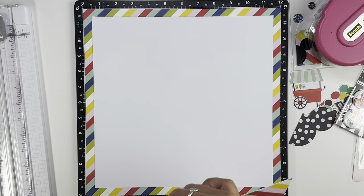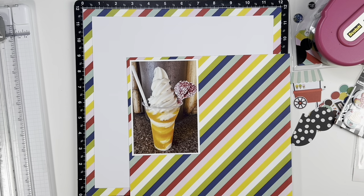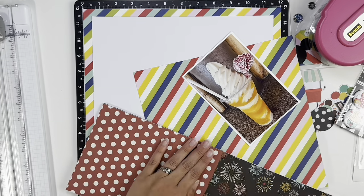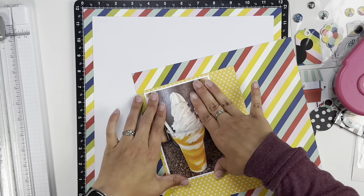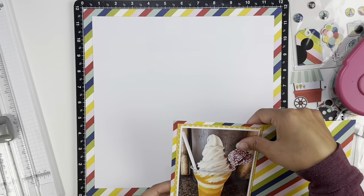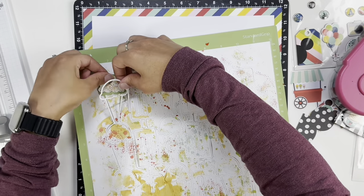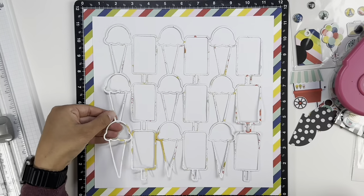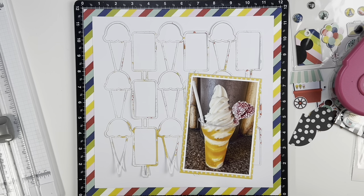It should be no surprise at this point that I am using a cut file for Disney. I think this is at least my third, if not fourth, project for the Erica Rose Creates design team where I'm doing something Disney related. This here is the Tropical Serenade that I got at Magic Kingdom — oh my goodness, was it delicious! I will definitely be getting it again. When I saw the cut file I was a little nervous; I didn't know what photo I was going to use. I have documented quite a few of our ice cream photos, and when I was going back through my camera roll I saw this and figured, here goes another Disney layout.